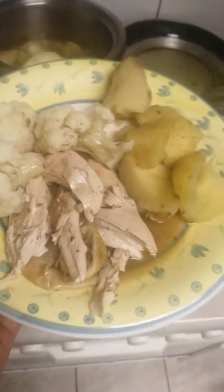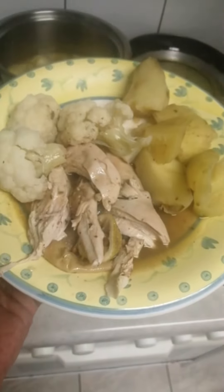Rosemary chicken, rosemary, cauliflower, sweet potato, and a little bit of — olive oil. Every meal, olive oil.